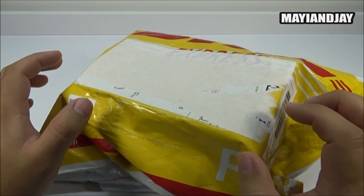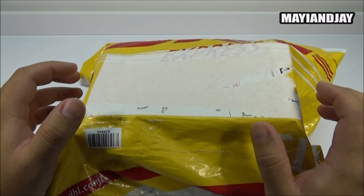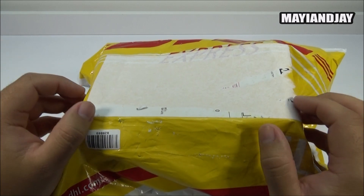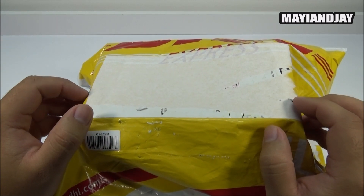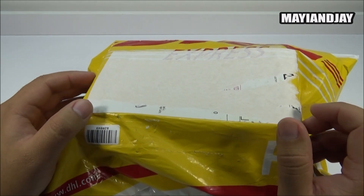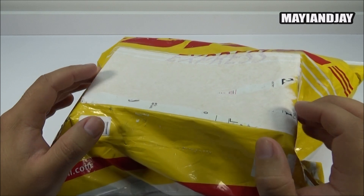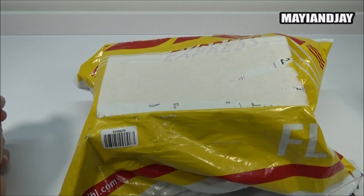Supposedly this device is supposed to support LTE, but I think it's not going to work here in the USA. It is a very economical device, and I also got a Doogee DG310, which is another Samsung Galaxy S5 replica - not a 1:1 replica, but very affordable at about $89.99.